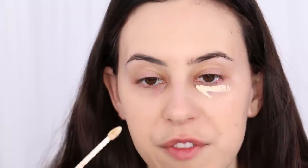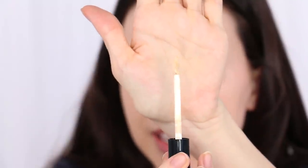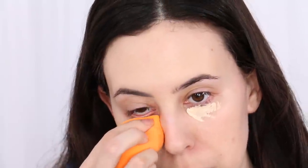Let's move on to concealer. We're keeping it yellow-toned — this is from Smashbox, their Studio Skin Flawless 24-Hour Concealer in Fair Light Neutral. I feel like it's not that neutral, more a bit yellow, but it is so light. If you have really fair skin and struggle to find concealers that are light enough to actually look light on you, this is perfect. The applicator is huge but very soft, and I really like it.